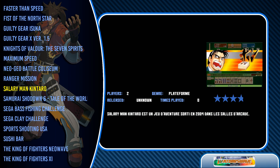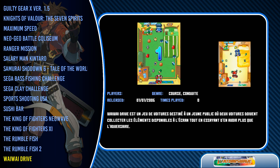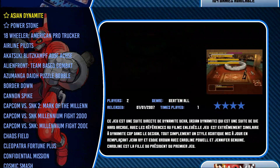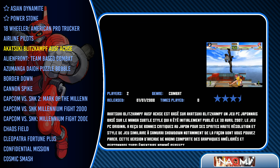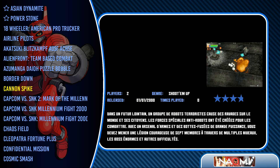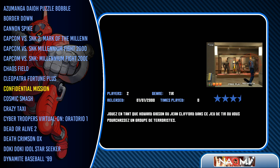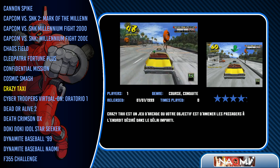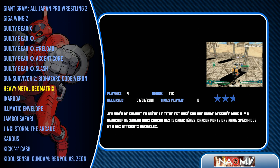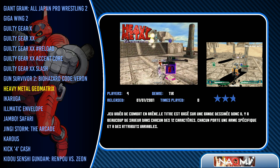Some nice Atomus Wave games here. You can see the difference between the Raspberry Pi and a PC in how much faster it is. Got some airline pilot simulators, some Bust-A-Move, some Street Fighter, and Crazy Taxi.